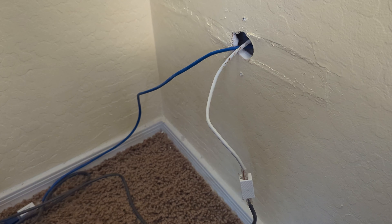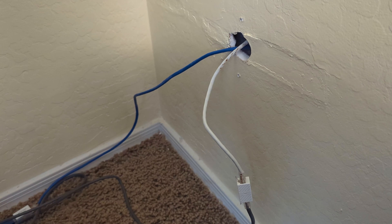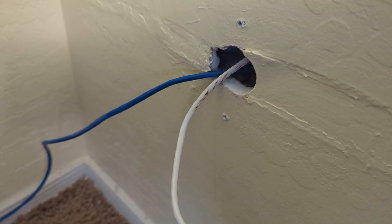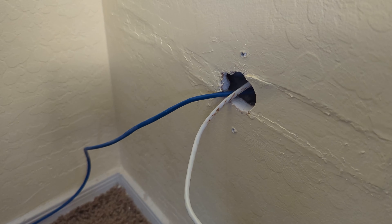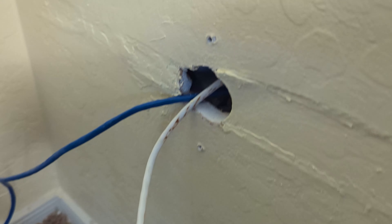With all the different things connected to the Wi-Fi really slowing down the internet connection, I wanted to have some things hardwired that could run a lot faster, so I got the ethernet line run through here. I wanted something to cover this up, so I got this outlet right here.